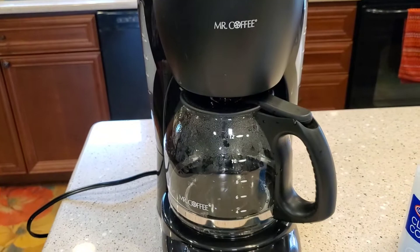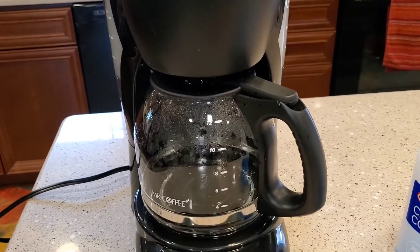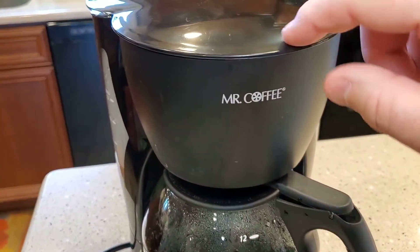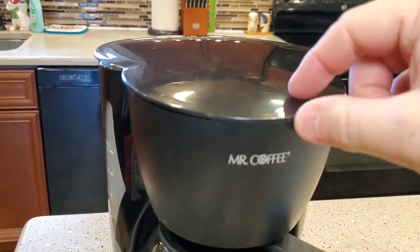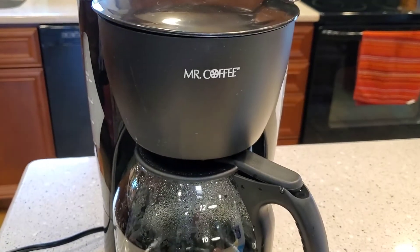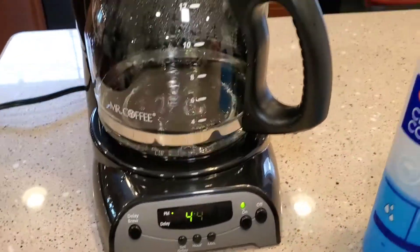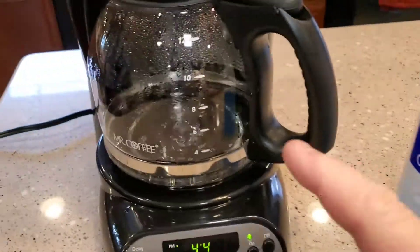I've got another video where I clean a coffee pot that's just completely brown - almost the whole pot is brown because coffee stains. It stains the glass, and when you use soap and water, soap and water just doesn't get it off. Same with the plastic underneath. Even in your filter basket it'll get really dark brown, and you wash it in the dishwasher and it just doesn't get clean. This stuff works really well. You don't put it back in the reservoir and run it through the coffee pot - it's just for cleaning.